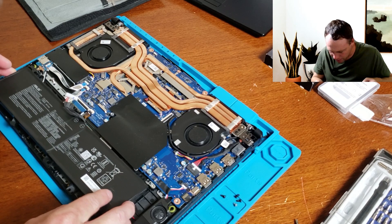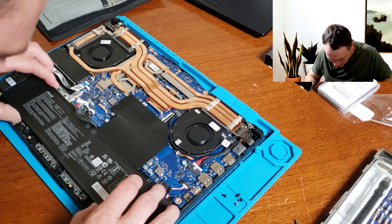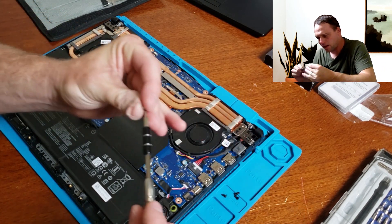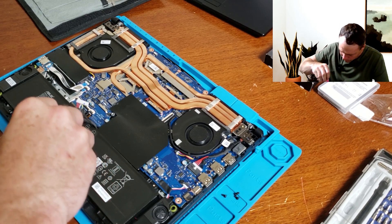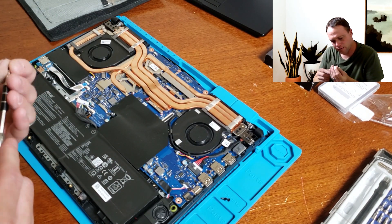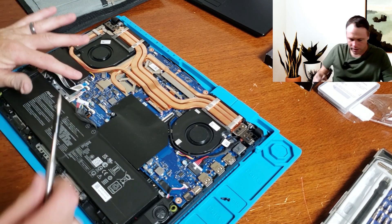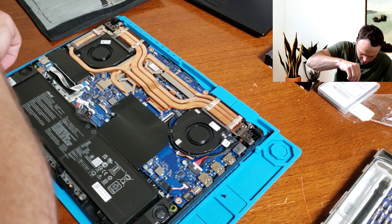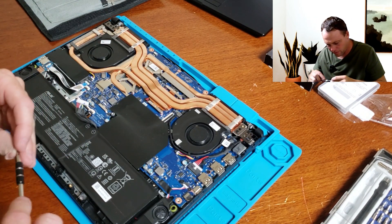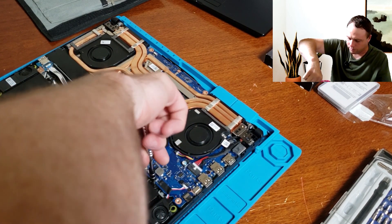Let's put the battery back in. Make sure everything's lined up. Put the screws back where they go. Screwing the battery back in. These batteries are really easy to replace, so if you wear out your battery you can replace it very easily.